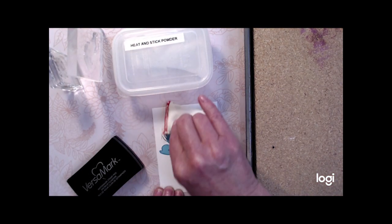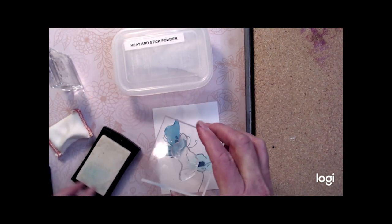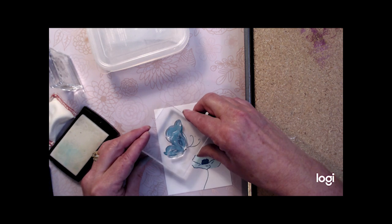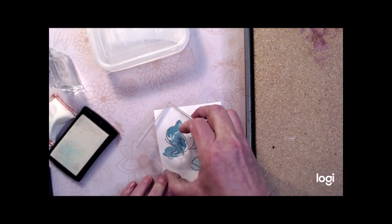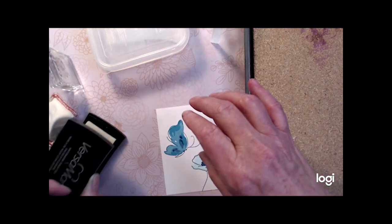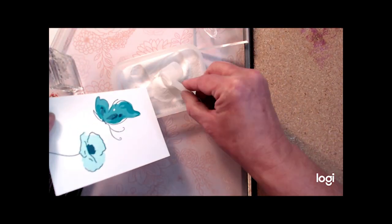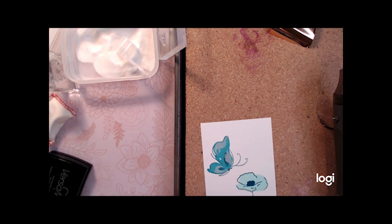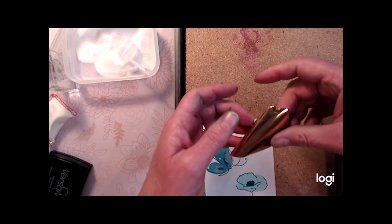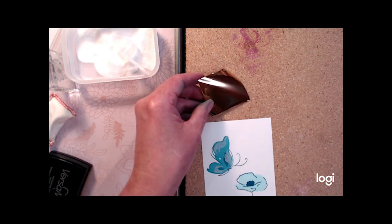Now we're going to apply the foil paper to the stamped image. The two things you need are a sticky ink — Versamark is what stampers most often use — and a sticky powder. I'm using heat and stick powder. The trick is once you heat the heat and stick powder, you need to apply the foil paper almost immediately while it is still hot.